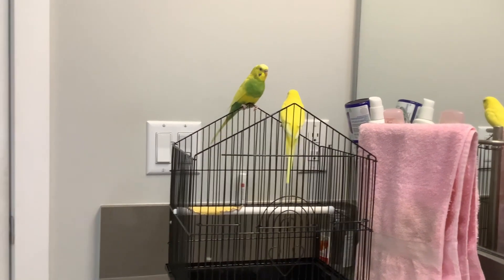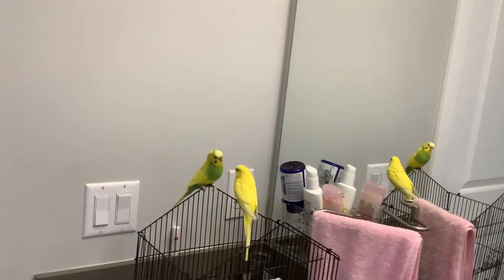Now that they've settled down a little bit, I'm going to take the roof of their cage.